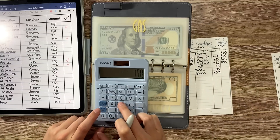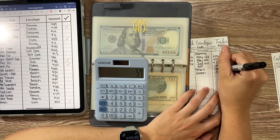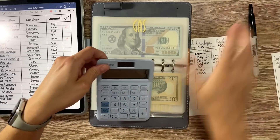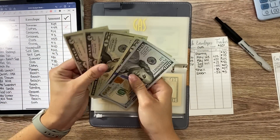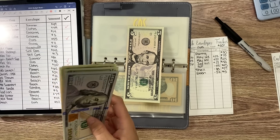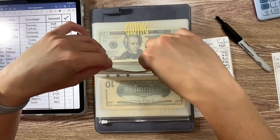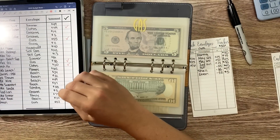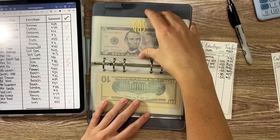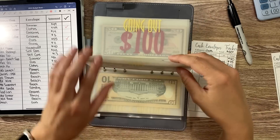We started with $150 in gas, took out $55, then $38, then $52, so we should have $5 left. We're going to leave that $5 and take the $145 out, put that in my change pouch. Now we have $5 in gas, which is wild, so I'll have to work on picking that back up.